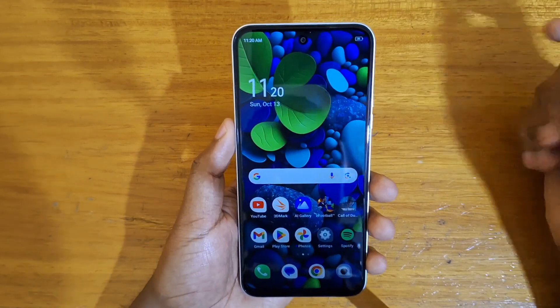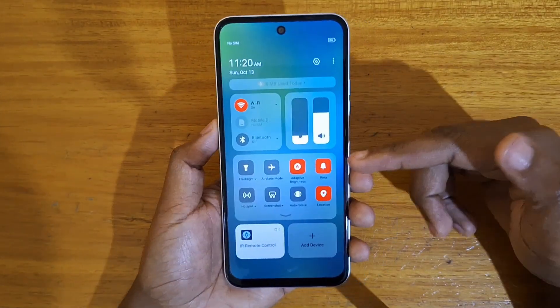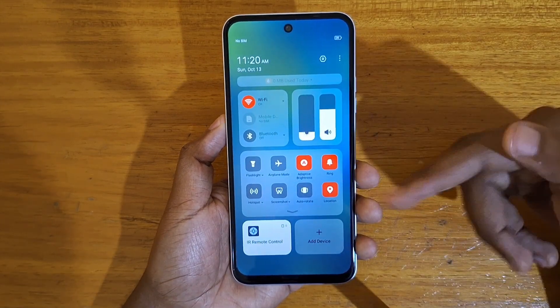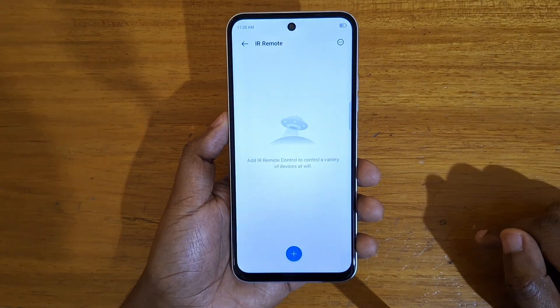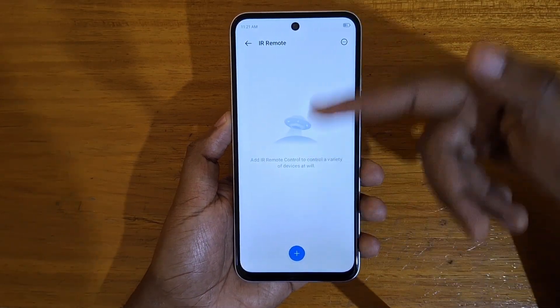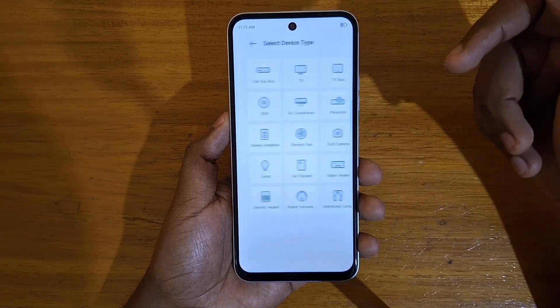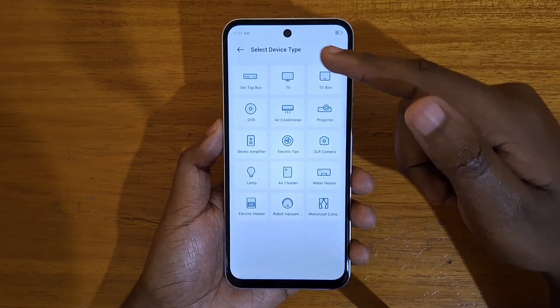Alright, so to use it on here, all you have to do is go to your control center or your quick settings panel and you'll see this option at the bottom — IR remote control — and that's what you click on. Once you click on that you'll see this white screen, and the screen has an icon at the bottom here that you can click on. It will allow you to configure the IR for a certain device.